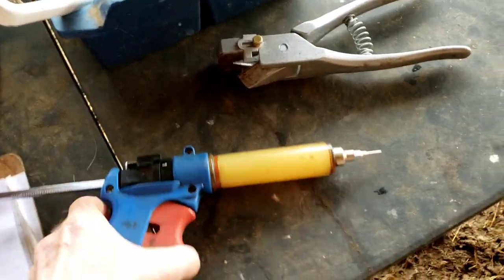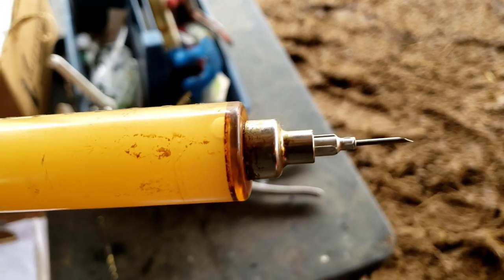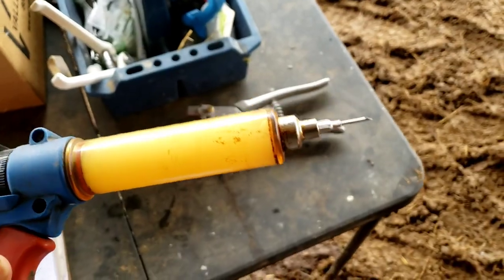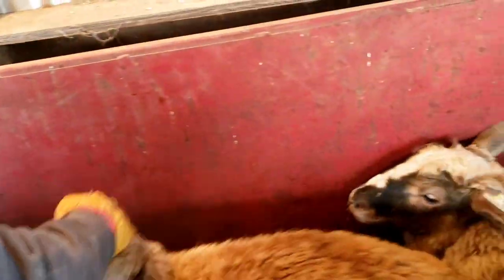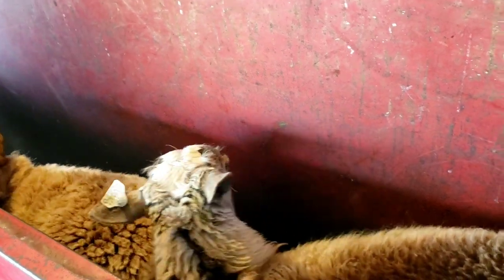I wanted to let you know what needle we're using. This is a 5/8-inch length, 16-gauge needle. When you push it through those ewes you're going to have to push down with quite a bit of force — it's kind of hard to get through their hide — but it'll work fine.